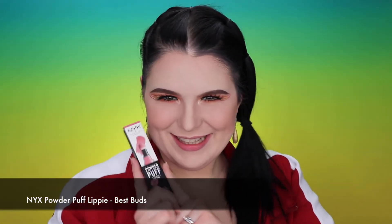Foundation, concealer — of course we have to apply lipstick and then go to the highlight. For lips today I'm using my NYX Powder Puff Lippie — the shade is Best Buds. It is nude and pinkish, absolutely gorgeous, kind of matching the color of my lips. Now I'm dying for some highlight and I'm gonna use my Love You So Mochi by NYX in the golden shade. To apply it I'll use my MAC 116 brush.